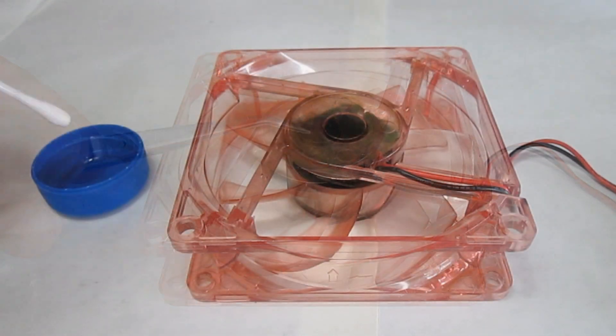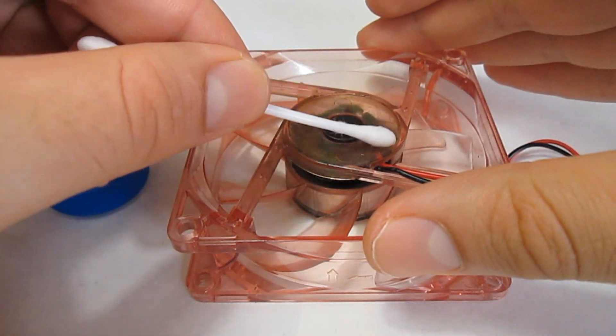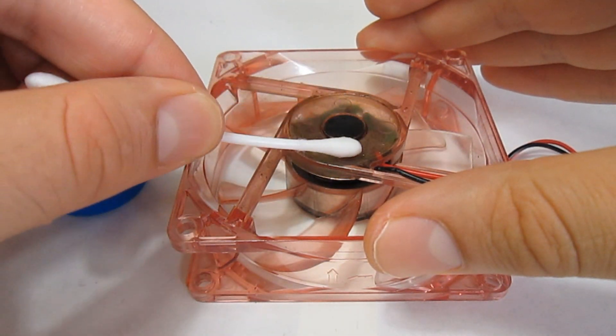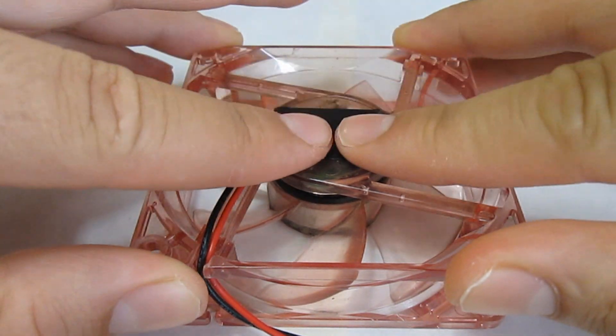Then put the plug back in and take a cotton swab, soak it in the alcohol, and then clean the back of the fan of any leftover oil. Then cut a small piece of tape and put it over the plug, and we are done.